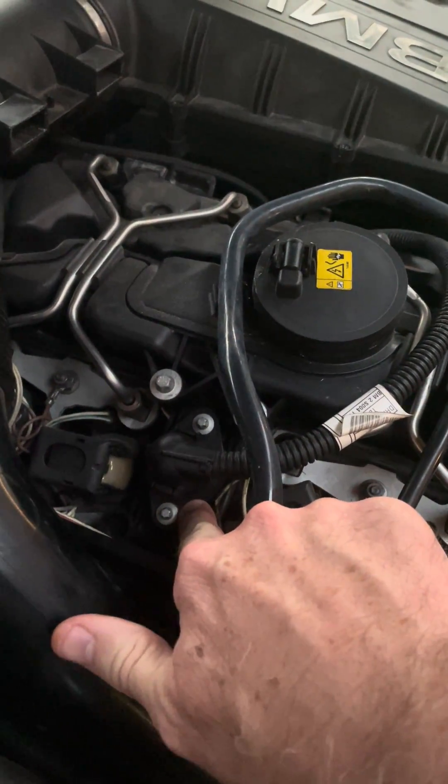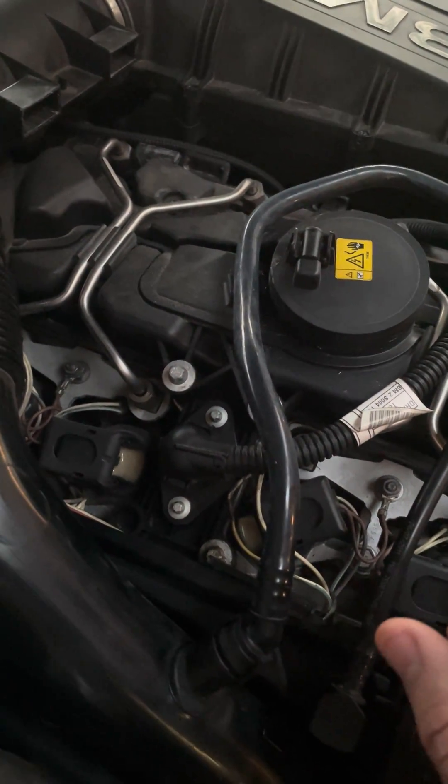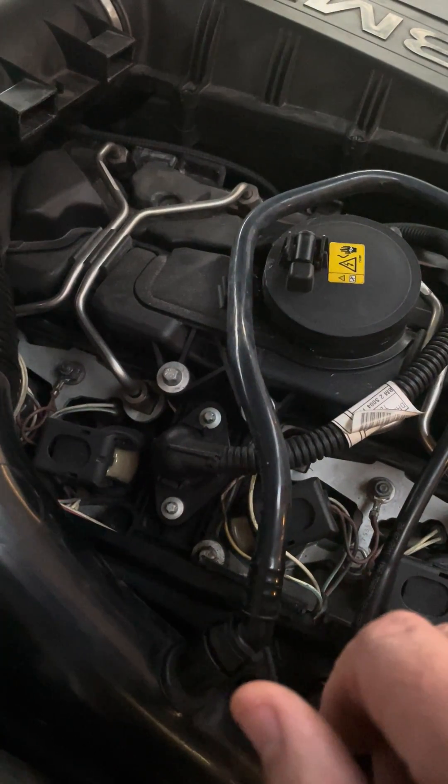I don't know if the mechanic who did my plate the last time did that, but I went ahead and bought new ones and put them in.